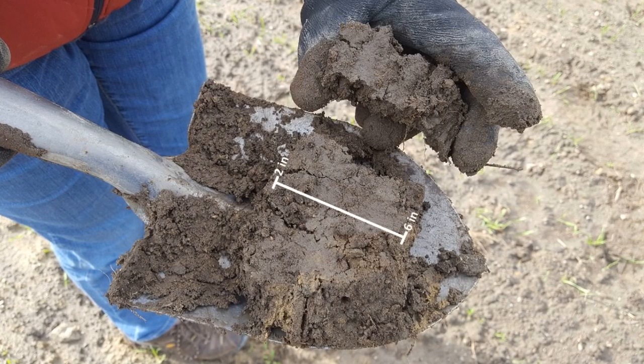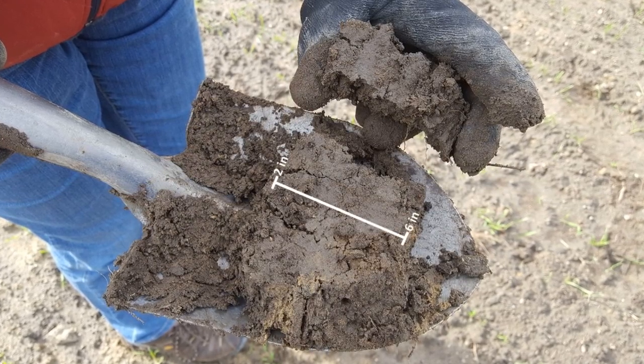Each subsample should include soil from a range of depths, from 2 to 6 inches deep.